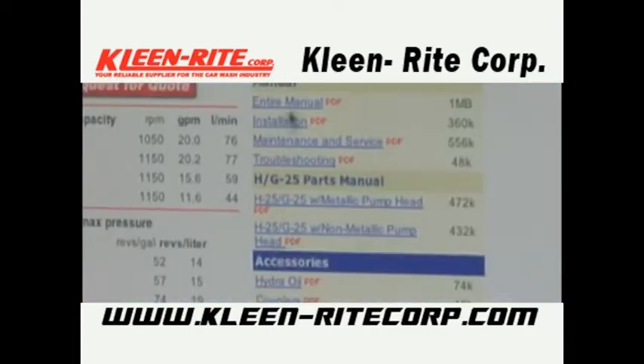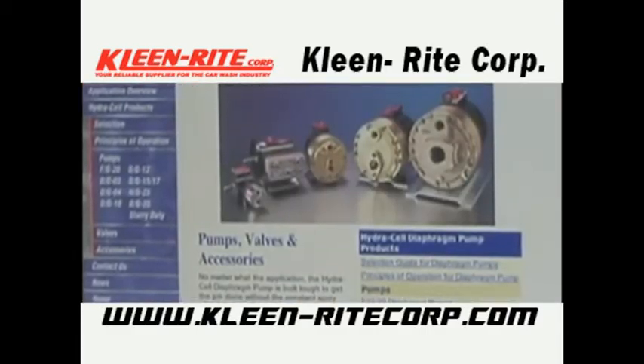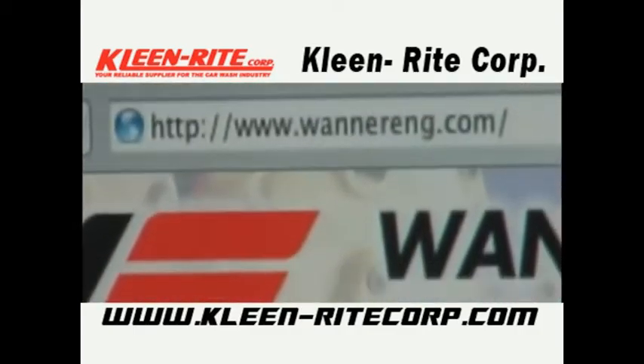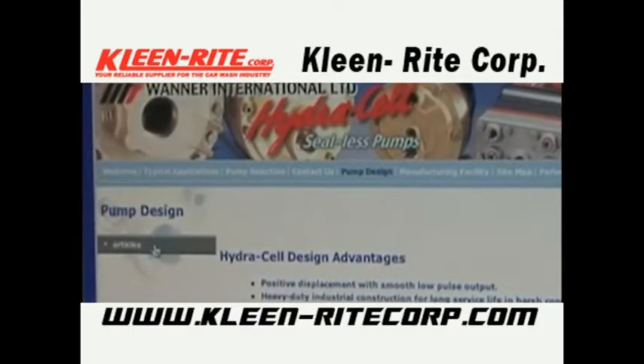All of our most current manuals are available online, as well as other new information about HydroCell pumps and accessories. You may also contact Wanner Engineering at 612-332-5681, www.wannereng.com, www.wannerint.com for European customers, or the distributor in your area.